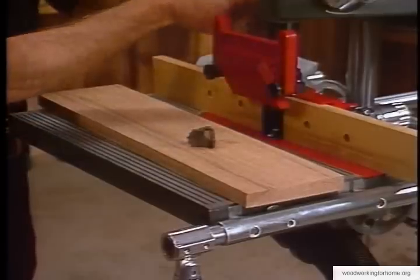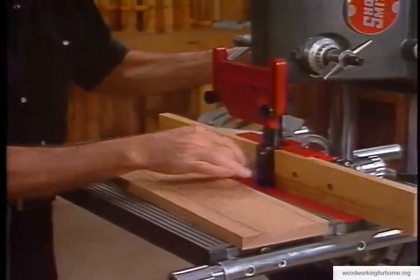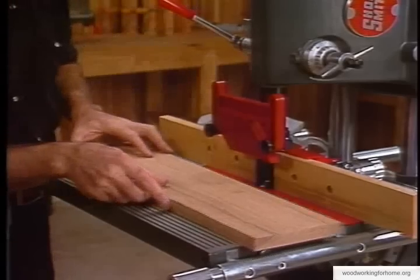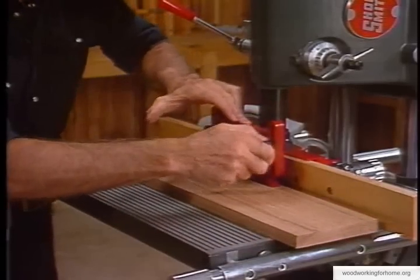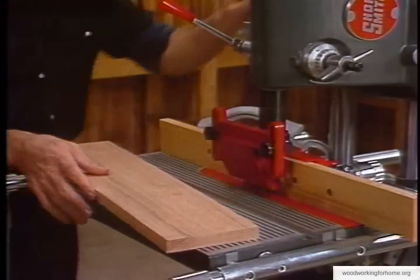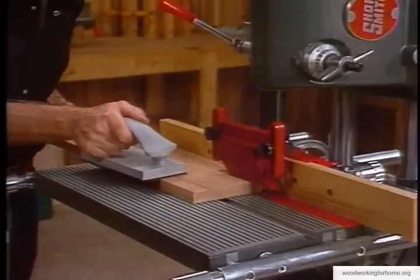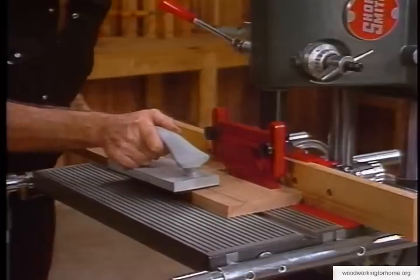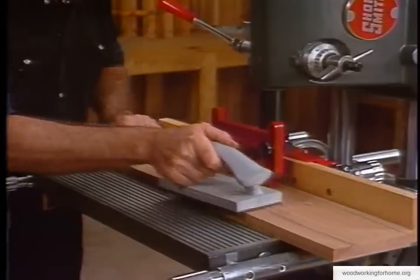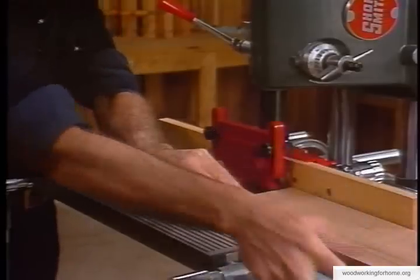The shaper cutter mounts right in here very simply. The quill is adjusted to exactly the depth of cut we want - the cutter goes right on that shaft, spins around, and makes our cut. We lock our quill down to exactly where we want it, then lower the fingerboard right on our piece of lumber. We want that lumber to not move at all as we pass it through the cutter. We'll do both edges, then use our pad block to feed it through. That's all there is to it.